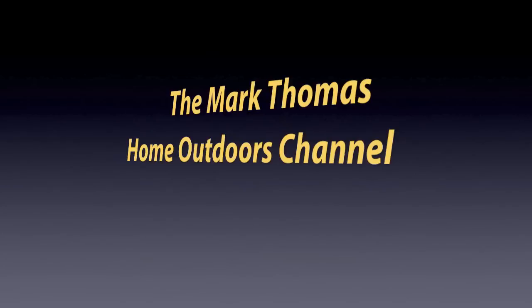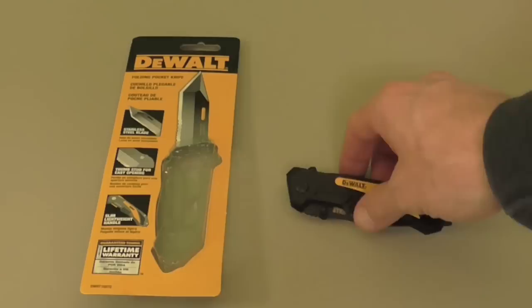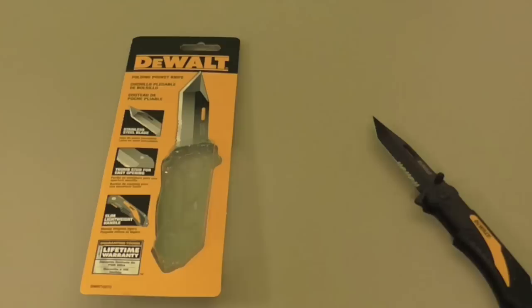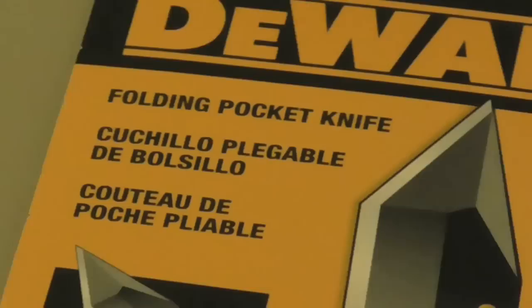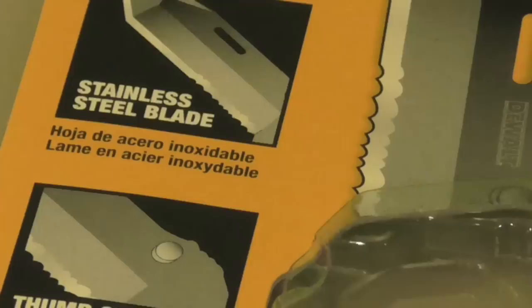Here is the DeWalt Pocket Knife — $15 for this right here. Pretty awesome. It's the DWHT10272 DeWalt Pocket Knife. Let's take a close look at the packaging. I've had this out for about a week. DeWalt Folding Knife — you can see the tanto point, stainless steel blade. It does not say what type of steel it is.